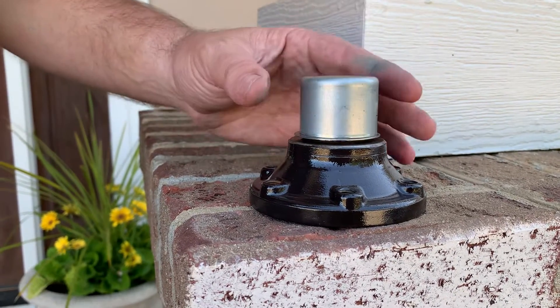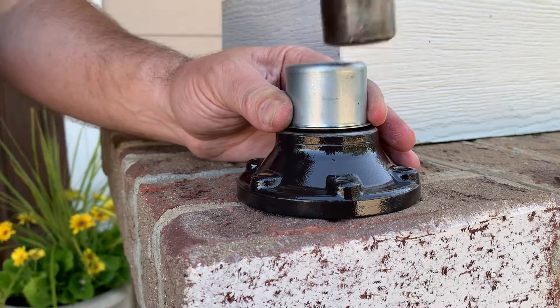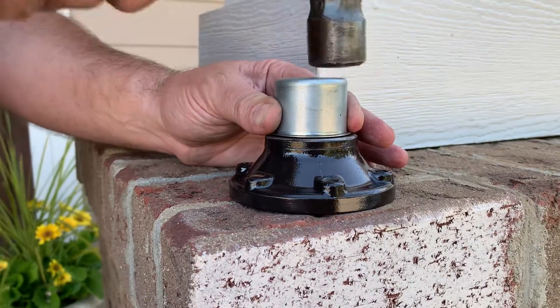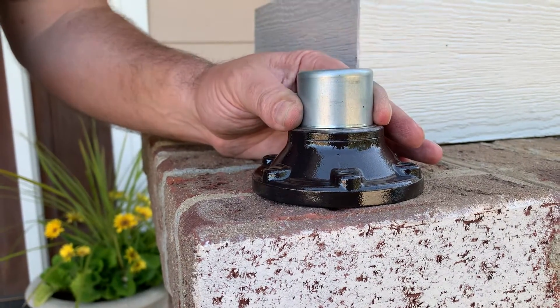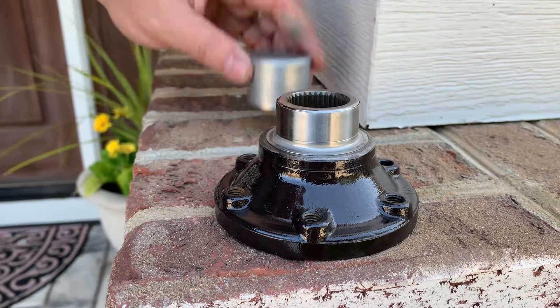It's almost down to the bottom — you can feel it stretching out a little bit. As soon as you get down to the bottom you can hear a different tone. There it is, seated.